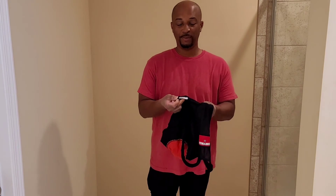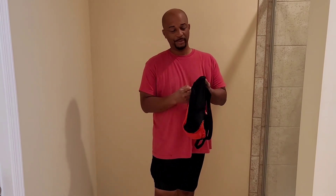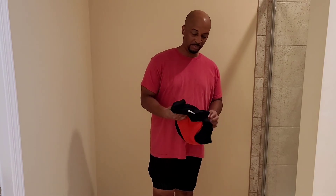I cut my labels off on everything, same thing here, because they do have like a long three-inch label — who knows why.